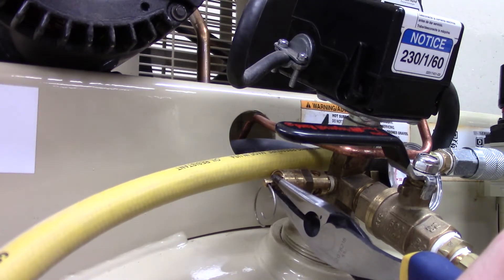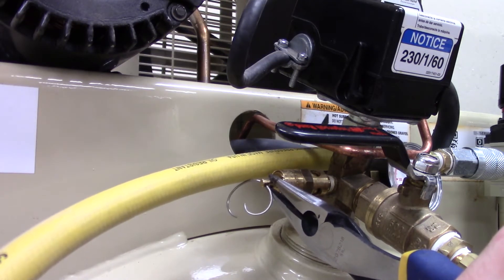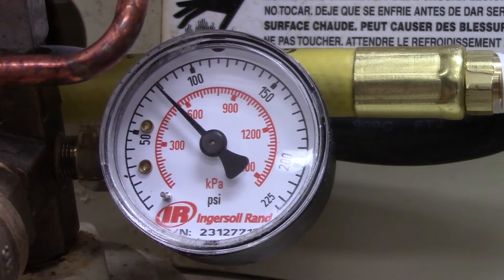To depressurize the chamber, pull on the pressure release valve with pliers. It will take some time before the chamber is completely empty, so keep an eye on the gauge.